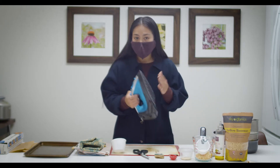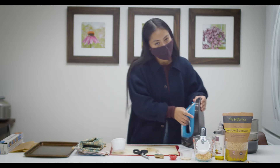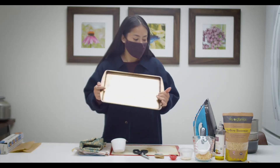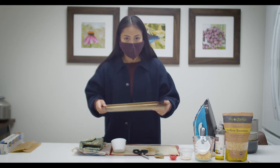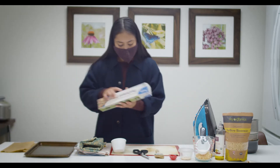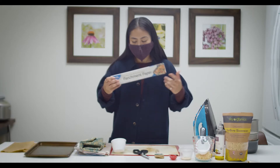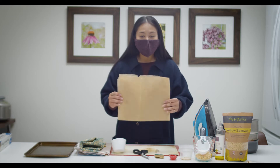If you don't want to use the stove top, you're more than welcome to use the second method, which is just using an iron. You'll need something under your work surface so if anything spills you don't mess up your table, and you'll need parchment paper - it's compostable, which is great for the environment. I'll be reusing the one I've always used.